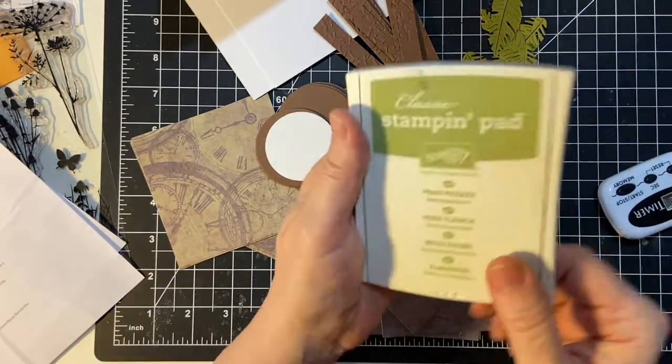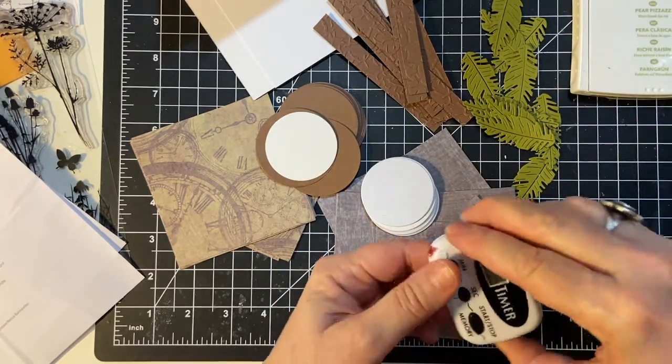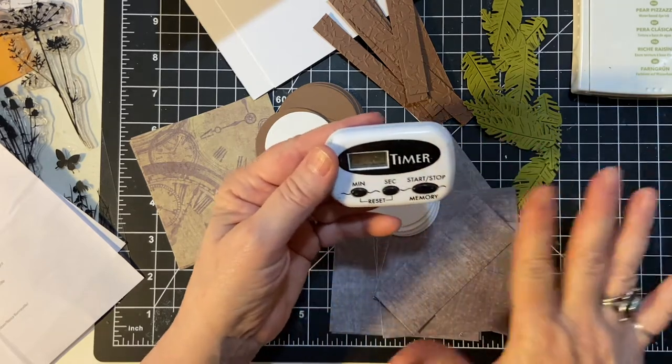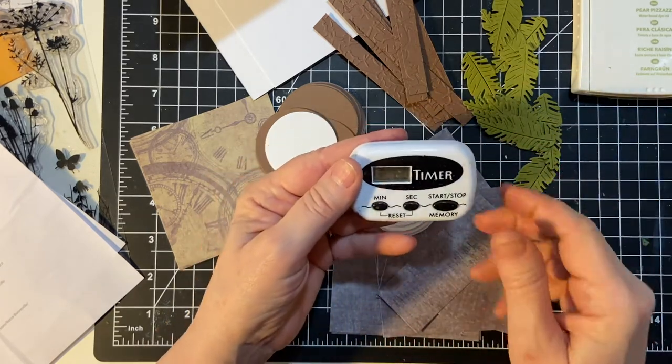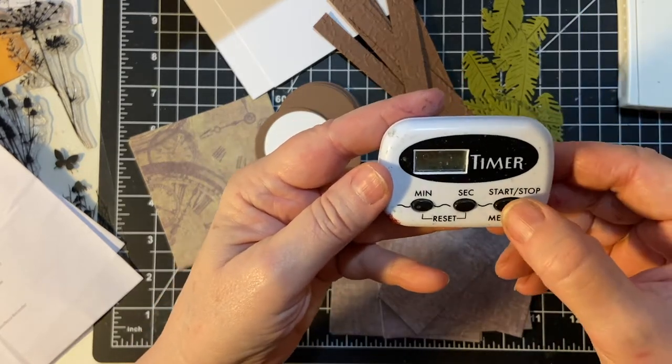I will be using Peer Pizazz to stamp with. So we're going to go ahead and put the cards together — put the paper on the bases. I have my 10 minutes here, so let us begin.